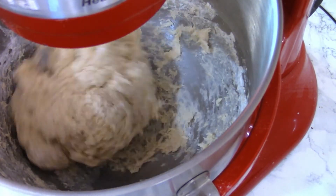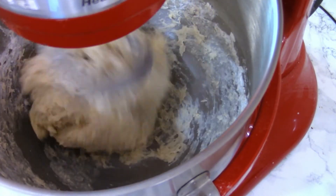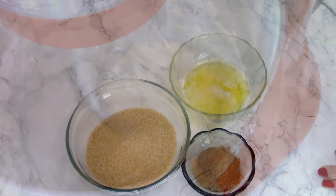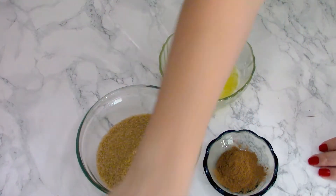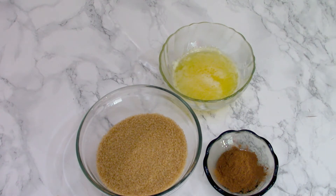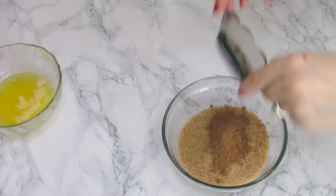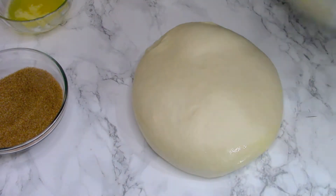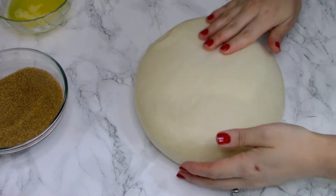After kneading, let the dough rise for about 45 minutes to one hour, depending on the temperature in your house, until it doubles in size. In the meantime, mix one cup of brown sugar — around 200 grams — with two teaspoons of cinnamon and half a cup of melted butter. Combine those together and have them ready for the next step.